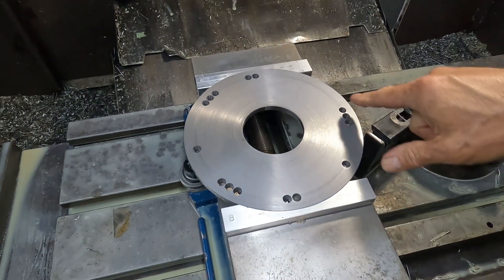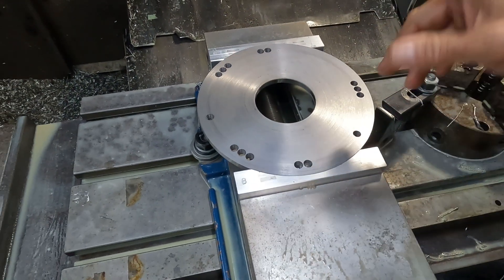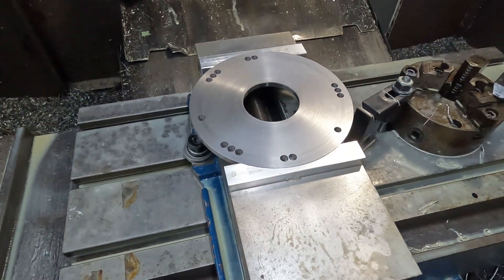That's all the holes — we need to deburr them, but that's all the holes. We'll run the keyway program now.